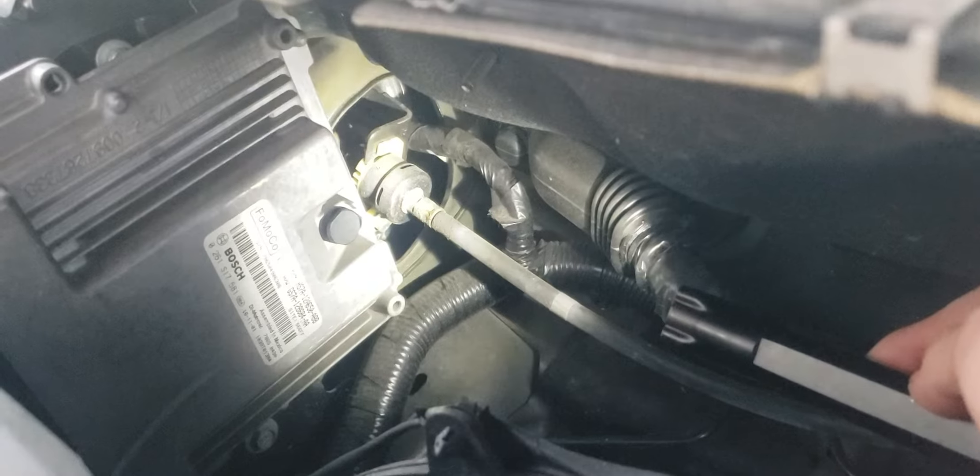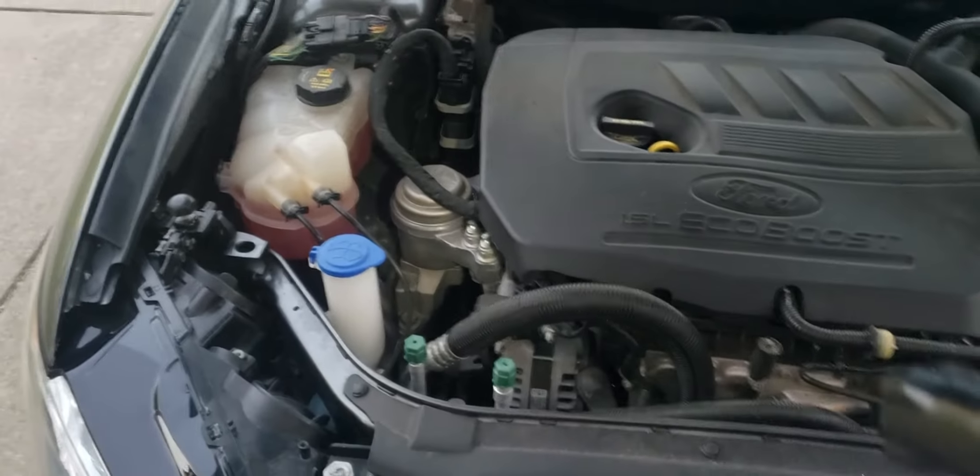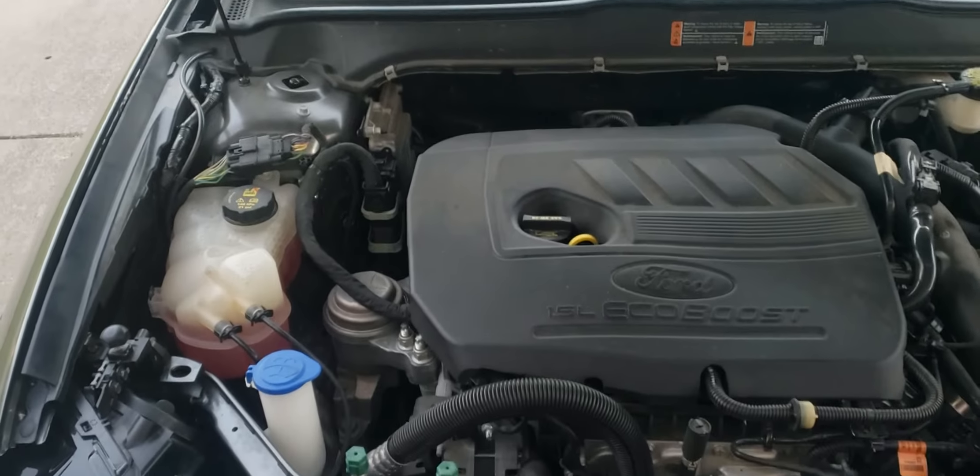I don't know how well you'll be able to see it, but it's just right there. I do not know how to remove it yet — that will be in the future. But I've been trying to figure out where that thing's at for quite some time. Now I've finally figured it out and figured I'd post this to help you guys out. Thank you.